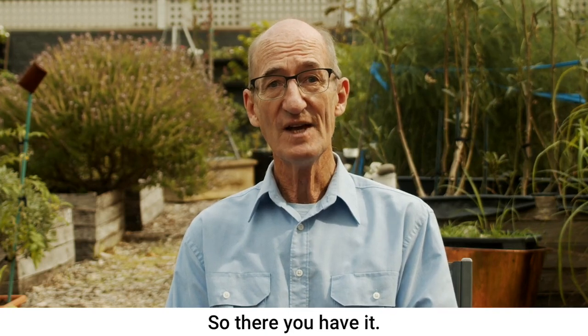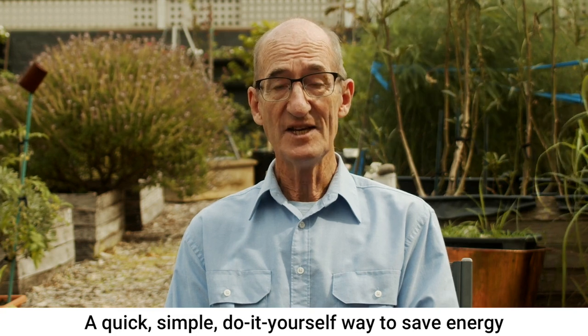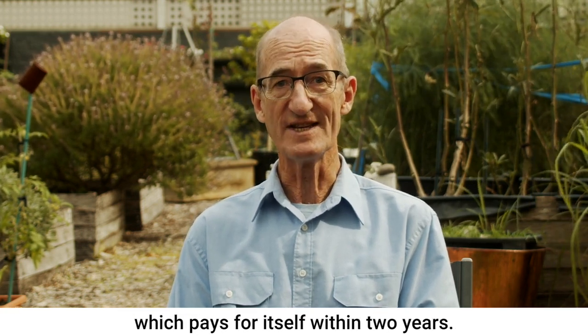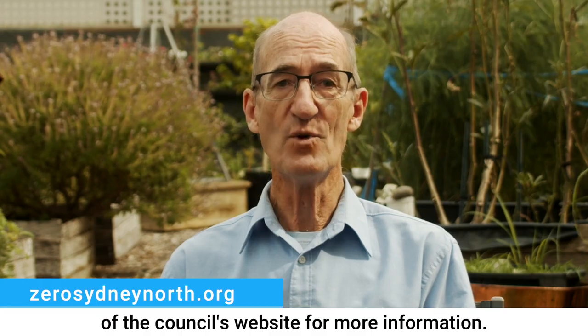So there you have it — a quick, simple and do-it-yourself way to save energy which pays for itself within two years. Why wouldn't you do it? Go to zerosydneynorth.org or the Sustainable Living section of the Council's website for more information.